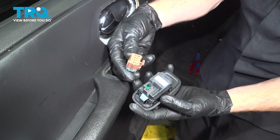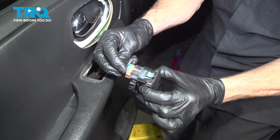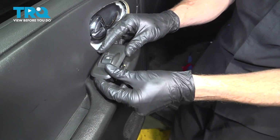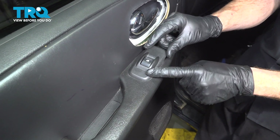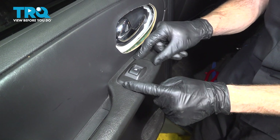Now it's time for the window switch. Press it in and listen for a click. Give that a little tug. Take this and slide it into position, making sure that it's in the proper orientation. Press it down and double check to make sure it's secured.